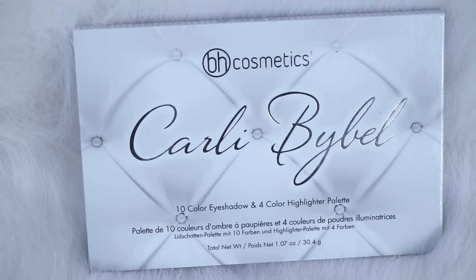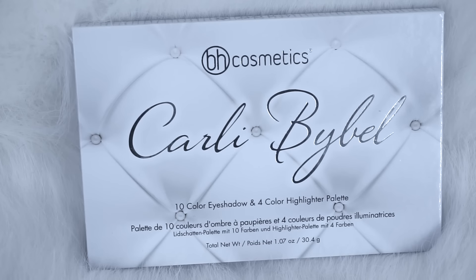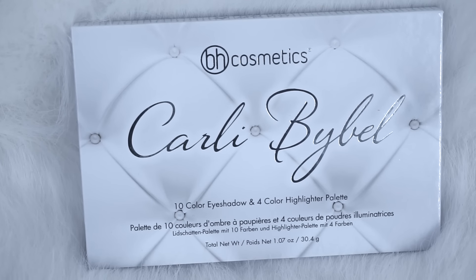Hey everyone! Today's video is going to be a review on the Carly Bible Palette in collaboration with BH Cosmetics.